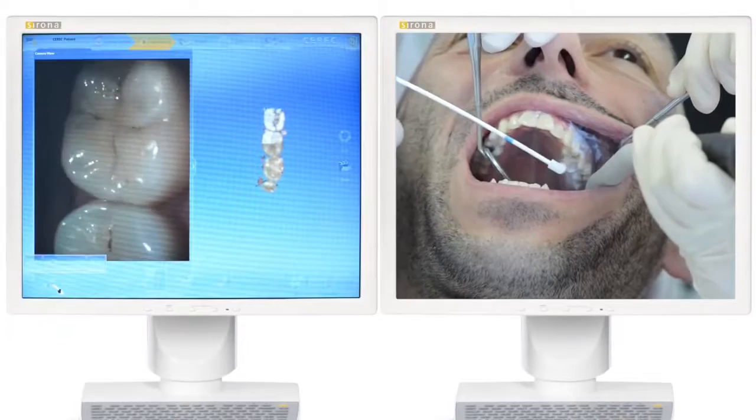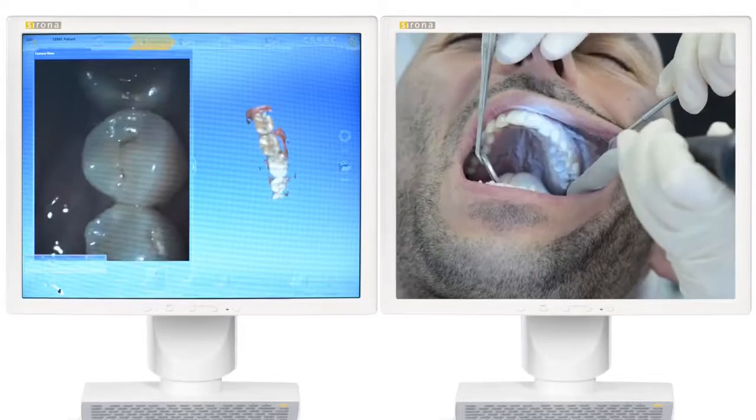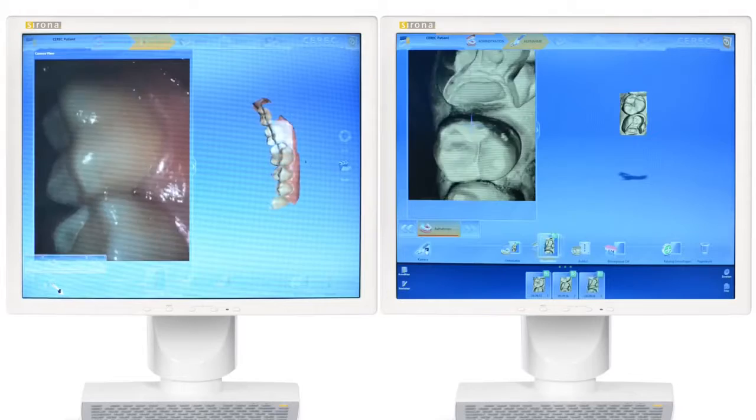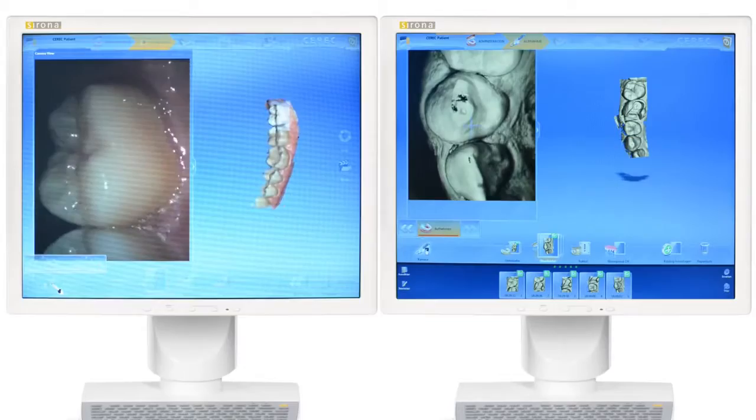In direct comparison, the BlueCam is convincing with its speed in single tooth restorations despite requiring powder. Omnicam, being powder-free, inspires with a continuous flowing scan process and 3D images in natural color.